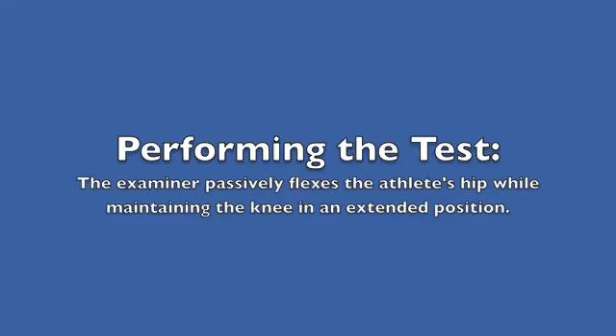Performing the test: the examiner passively flexes the athlete's hip while maintaining the knee in an extended position.